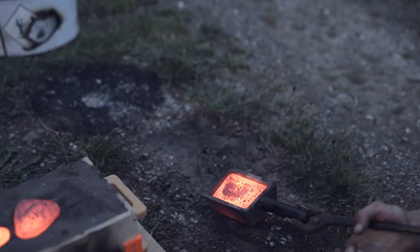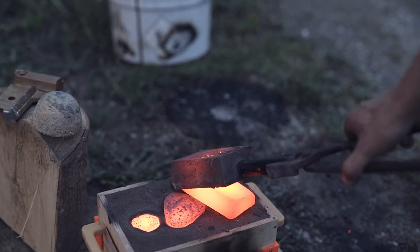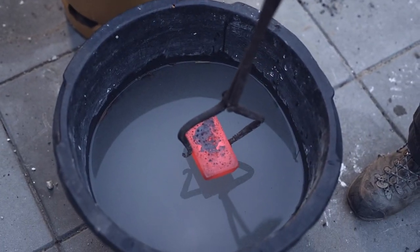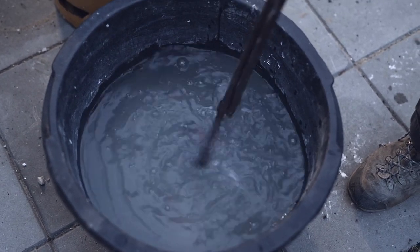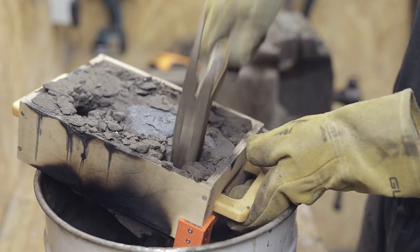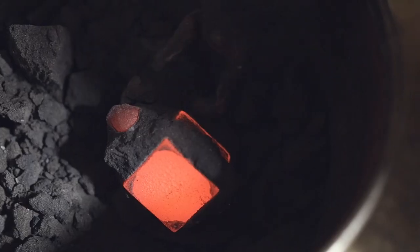My dear girlfriend Liene came by to see the result. The bar is quenched in a bucket of water to cool it down, and after some cool-down time the sand mold is taken inside. It's quite impressive to see it still glowing red hot even though it's been cooling down for more than 10 minutes.